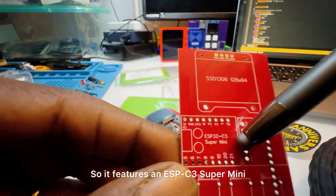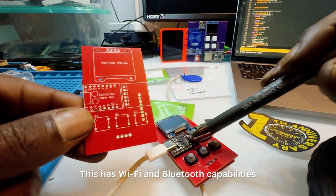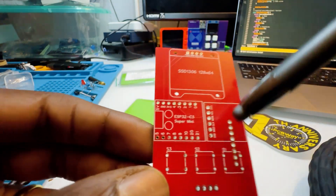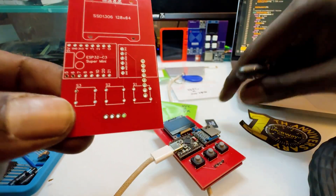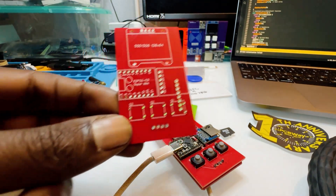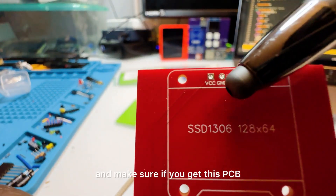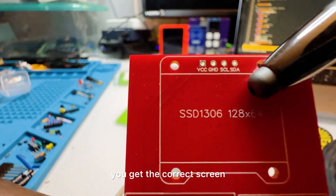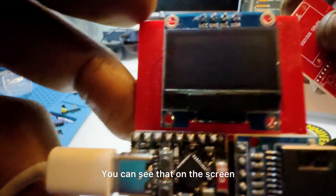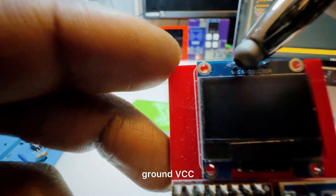It features an ESP-C3 Super Mini. It has Wi-Fi and Bluetooth capabilities, which can do some really cool things in combination with the RFID module. It also has an SD card module so you can put in a micro SD card. There are also three buttons, an SSD1306 screen — and make sure if you get this PCB, you get the correct screen that has the VCC ground configuration, because there are versions that are ground VCC.